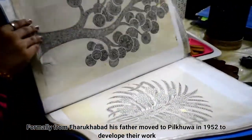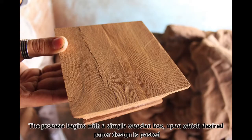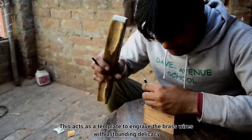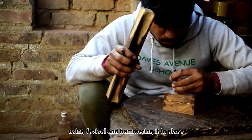his father moved to Pilakwa in 1952 to develop their work. The process begins with a simple wooden box, upon which the desired paper design is pasted. This acts as a template to engrave the brass wire with astounding delicacy, using phevic gold and hammering it in place.